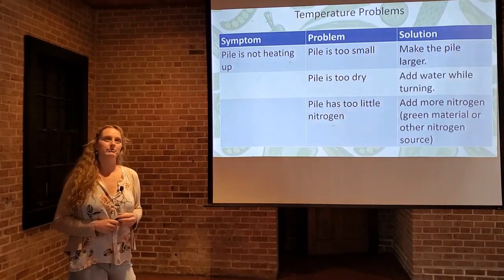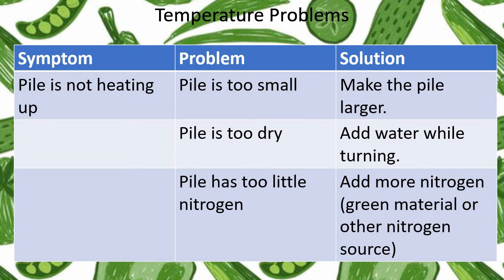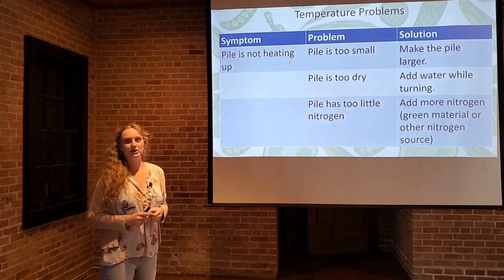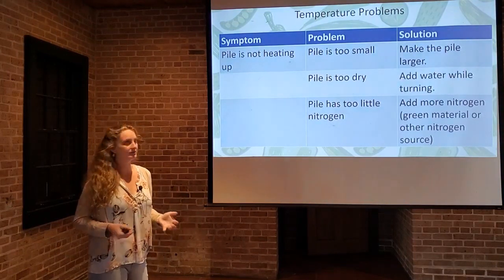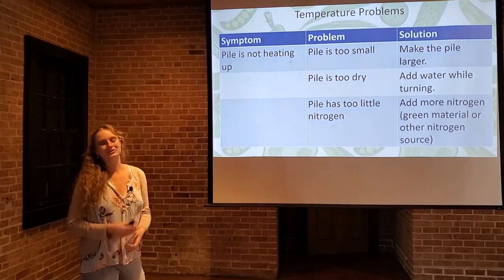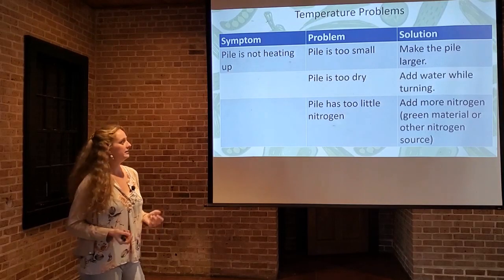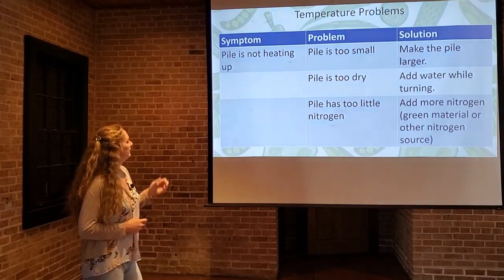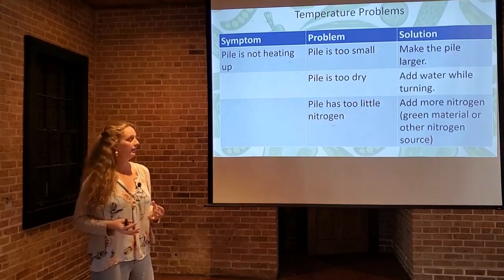This is a really good troubleshooting chart — we've provided a full troubleshooting guide in the additional resources section on the home page of the course. If your pile is not heating up, there are several possible causes. The pile might be too small — if you're starting with a small amount of material, there may not be enough bulk mass to heat up properly. The solution: make the pile larger by collecting bags of leaves and grass clippings, saving junk mail, or asking neighbors for kitchen scraps. The pile might be too dry — the composting system won't work without moisture, so add water when you turn it. Or the pile has too little nitrogen — if you don't have green grass clippings, kitchen scraps, or other nitrogen-rich material, you need to add more.